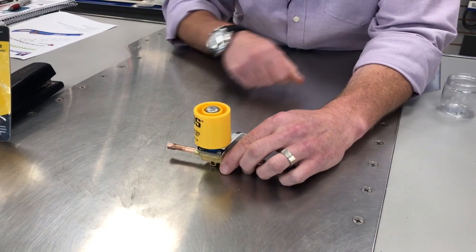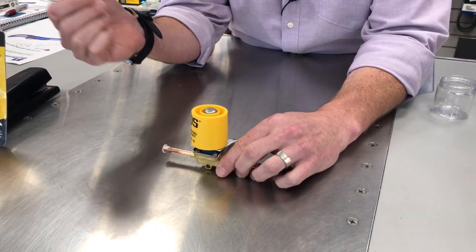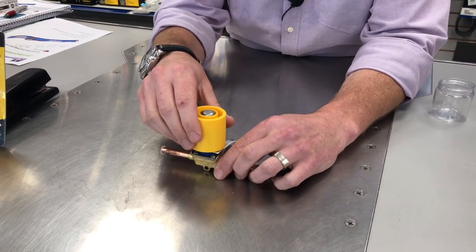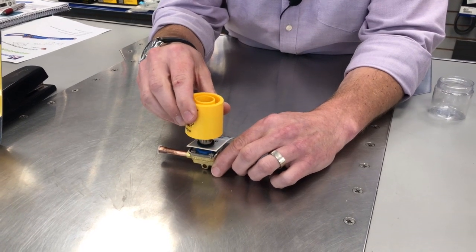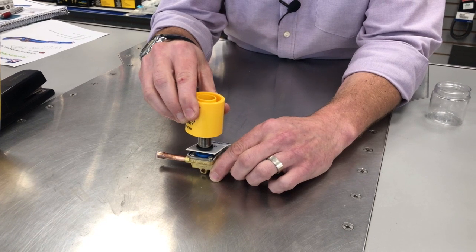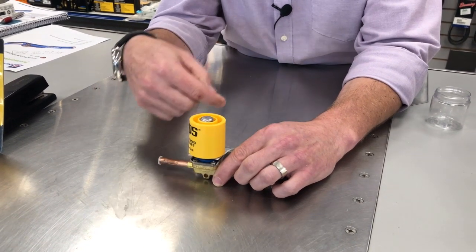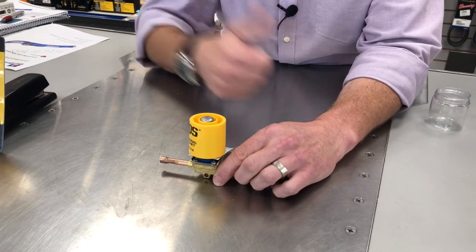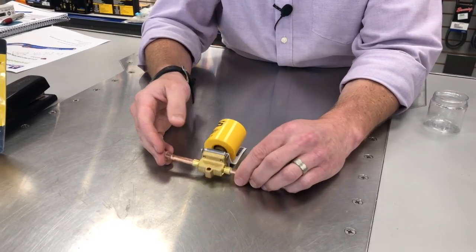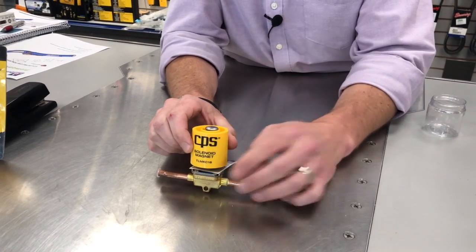You simply slide the tester all the way down to the base, and then to demonstrate an energization of the coil — what it would look like if that happened — you simply pull up on the magnet. And then you hear the valve pop, which means that the valve is actually operational. When it felt an energized coil, the valve's stem would pull up. So this means the valve is working, and if there's an error here, it's because the coil that was there previously has failed.